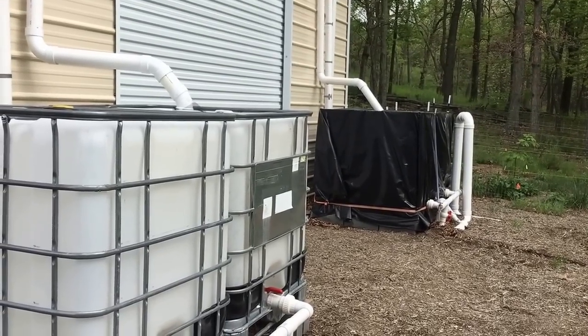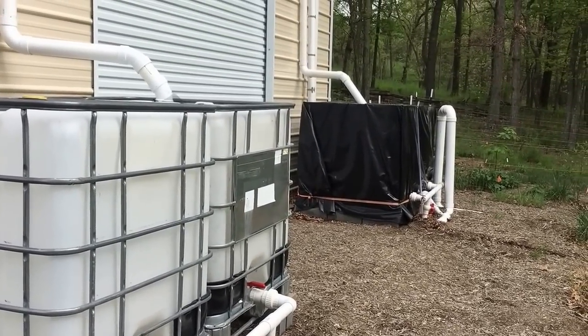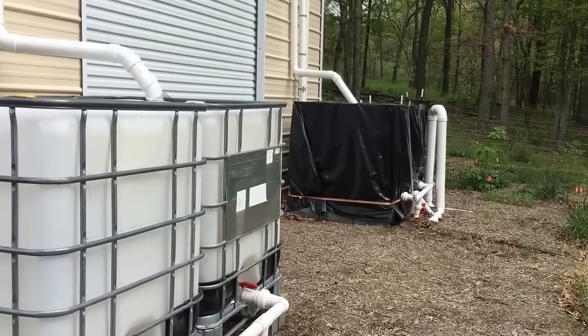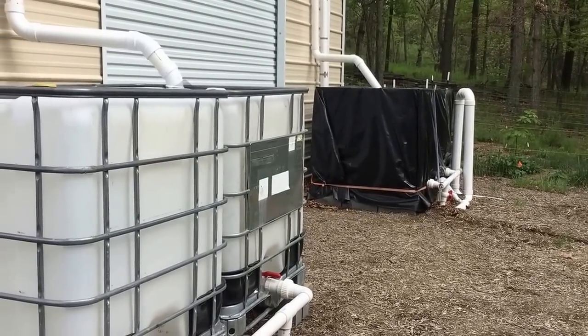Hello YouTube world, Todd with Great Escape Farms here. I'm going to be doing a series of videos over the next probably month or so on rainwater harvesting and rainwater harvesting upgrades.